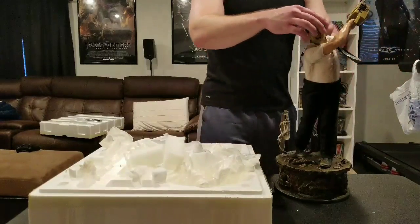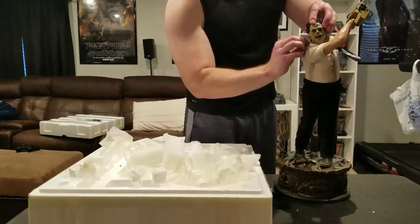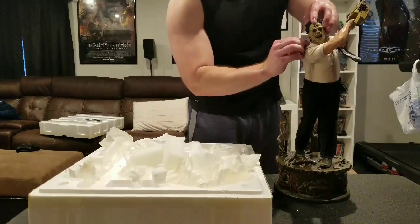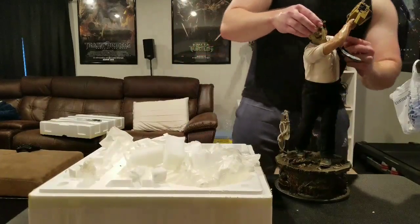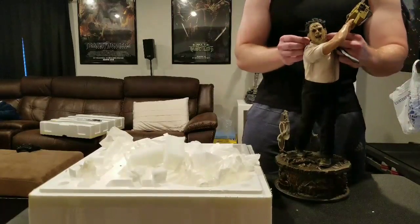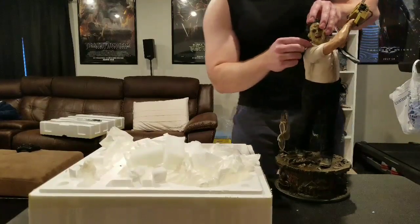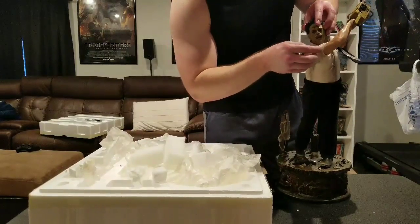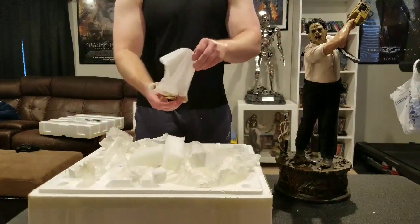Let me make sure I get this in all the way because I don't want it to fall out. With these mixed media pieces you really have to watch and make sure it's seated properly — I don't think it's in all the way. There we go. Last piece is just the apron.